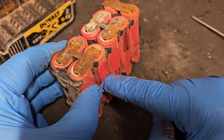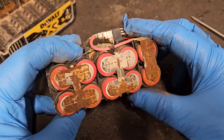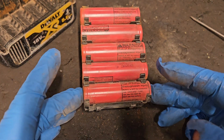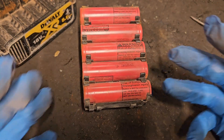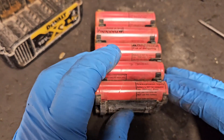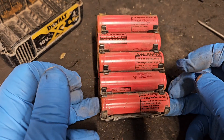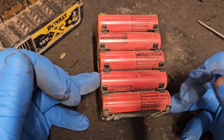Each bank is connected to the other banks in series, and that's how you achieve your voltage. These cells are 18650 cells and they range between roughly 3.5 volts to 4.2 volts when healthy, depending on the level of charge. When you connect two together in parallel the voltage stays the same but the milliamp capacity raises. These are 2500 milliamp cells, so two connected in parallel gives you 5000 milliamps. Then as you wire banks in series, every one you add raises the voltage.